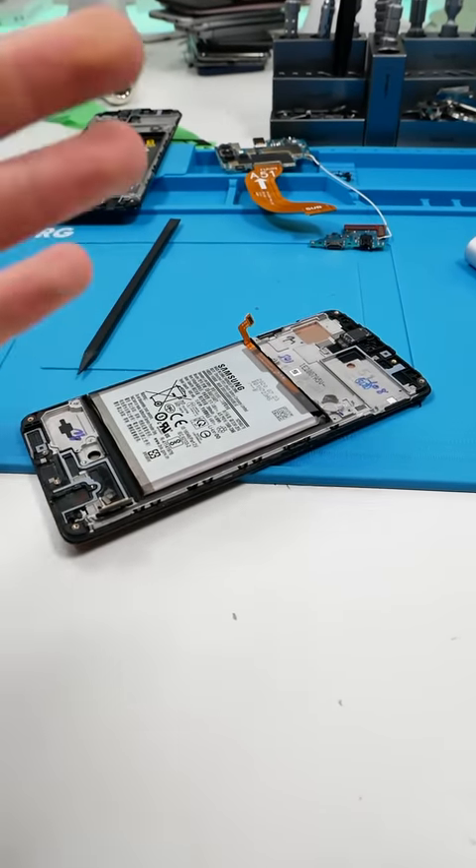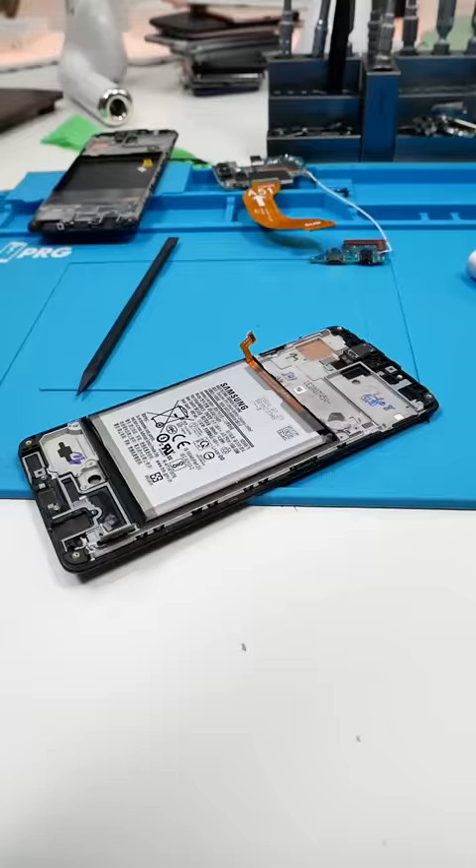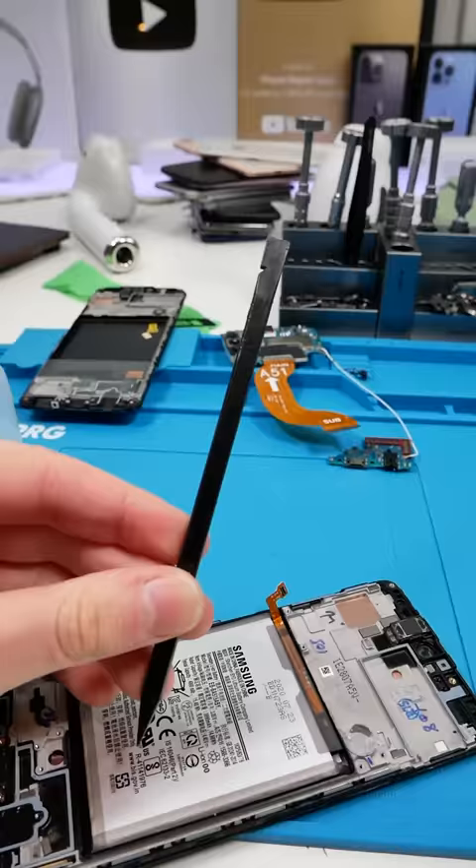So many people struggle so much to remove Samsung batteries. I find it ridiculously easy and today I'm gonna show you guys how I do it. All you really need is a spudger and some heat.